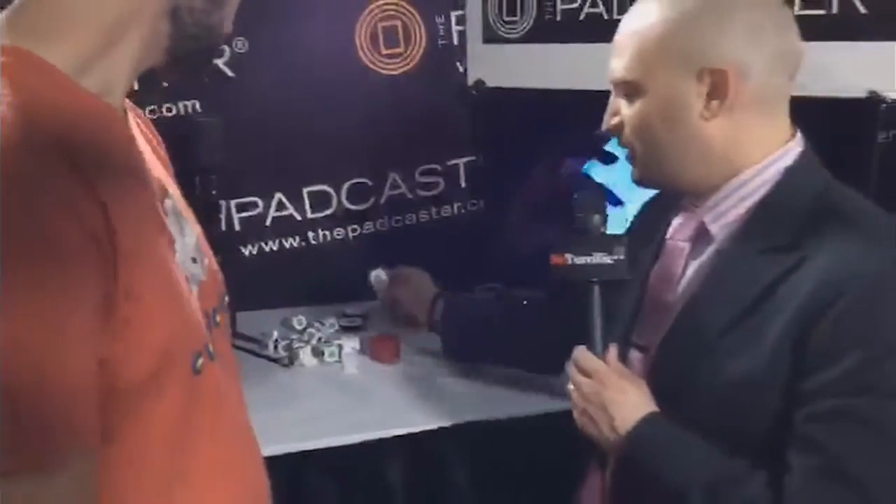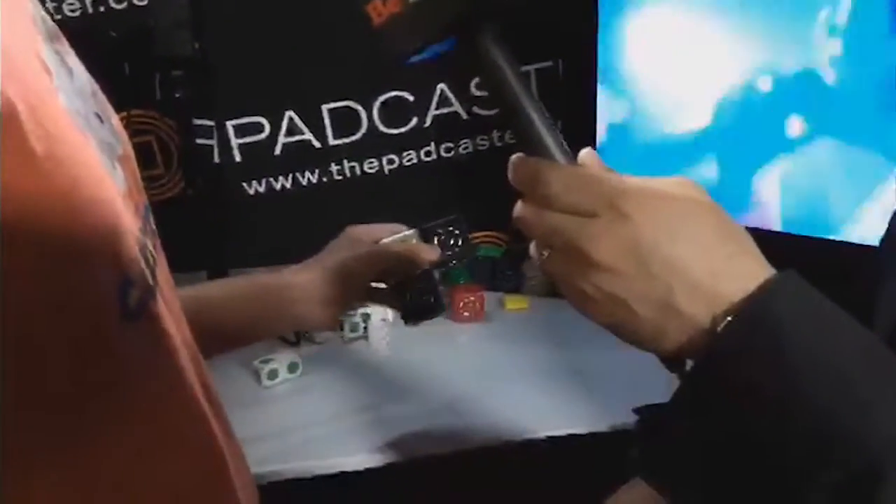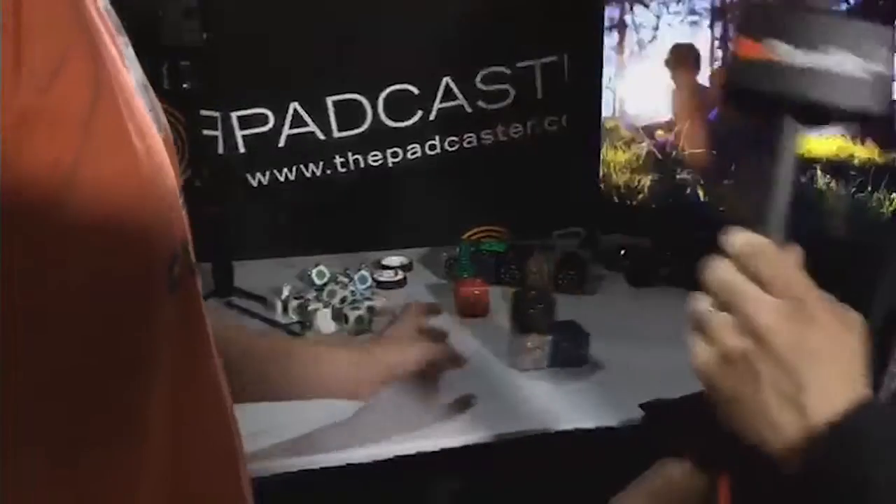And then we've got something else here. We have all different kinds of Cubelets — there are 17 different types in all. That's a lot of programming you can do, with all different kinds of combinations.